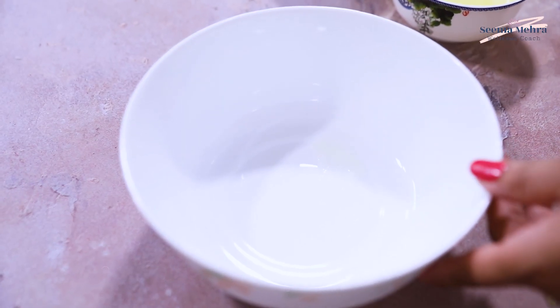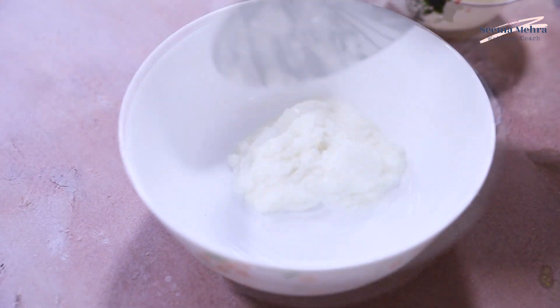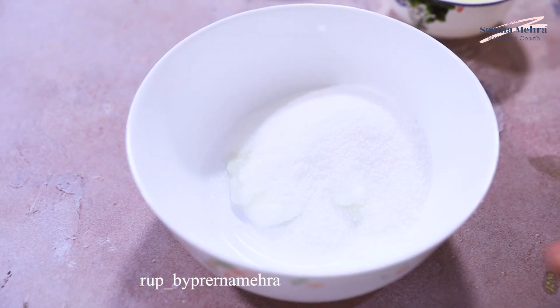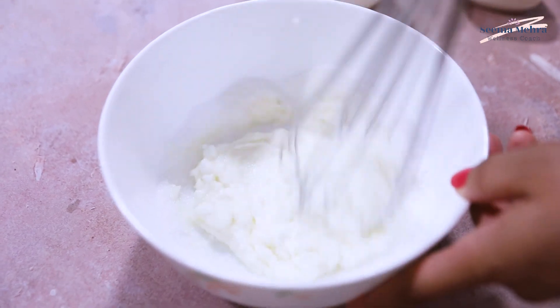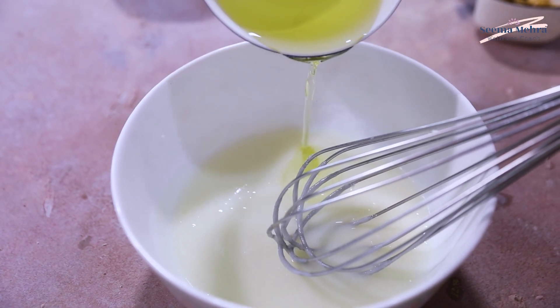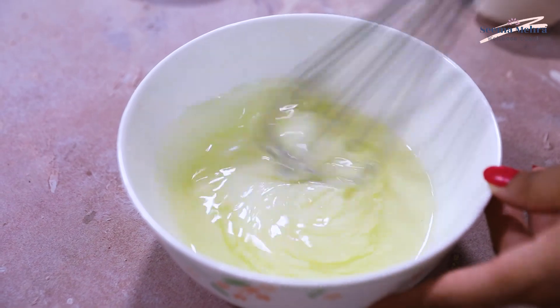Now we will put in all the wet ingredients. First we will put the wet ingredients, then we will add the castor sugar. And now we will mix it well until the sugar gets dissolved. Then we will add the oil and mix it well.